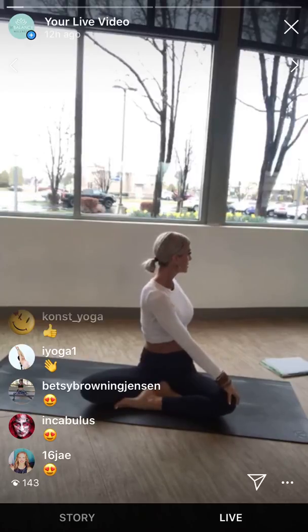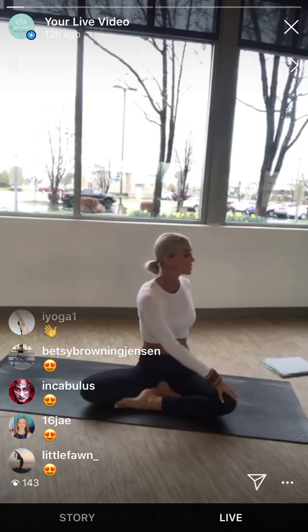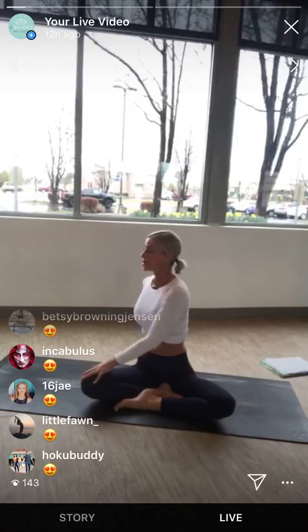Belly pulls in and up, lots of space in the low back. Every inhale lengthen, every exhale twist. One more breath — lift the heart to the sun. And come through center. Switch sides. Left hand supports — this left arm gives you lots of space in your lumbar spine. Right hand to the left knee. Sit up nice and tall, soften the low back and twist. Crown of the head reaches up, heart reaches towards the sun. Every inhale lengthen, every exhale revolve. One more breath. Turn forward through center.